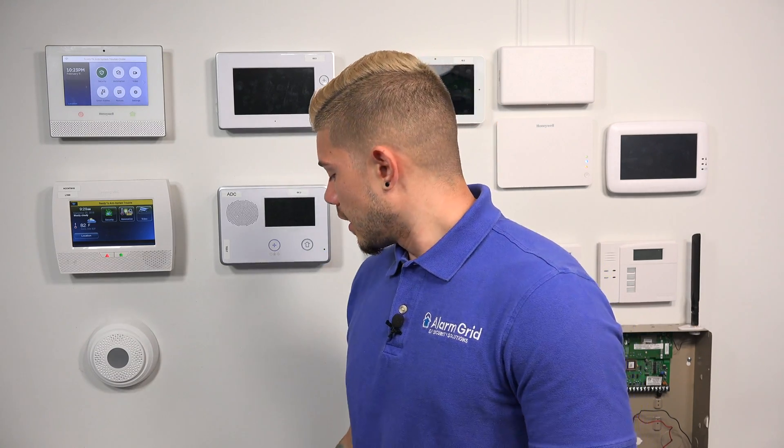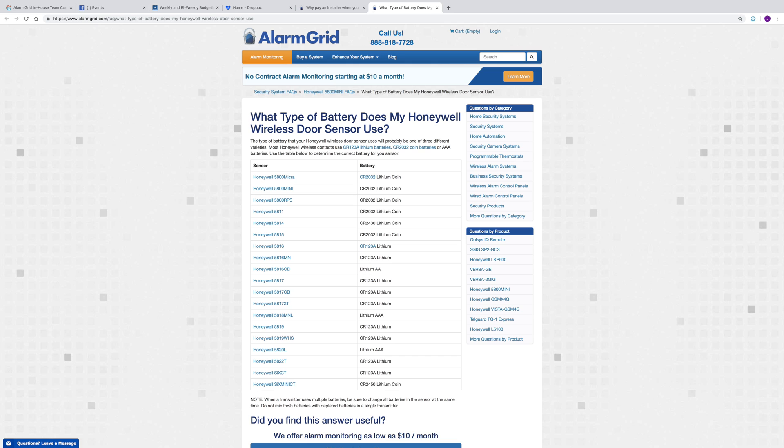The one I showed you before was a Honeywell sensor — the 5816 — and it used the shorter, fatter batteries. If you do have Honeywell wireless sensors, we have a great FAQ for you. I'm going to pull it up right now. It's titled 'What type of battery does my Honeywell wireless door sensor use?' I'll show you guys a quick glance — you can find the link in the video — and it's going to show you what every Honeywell wireless sensor uses for a battery.